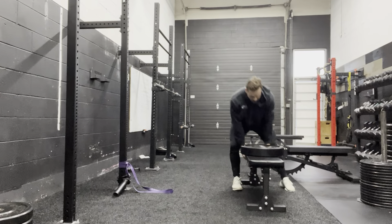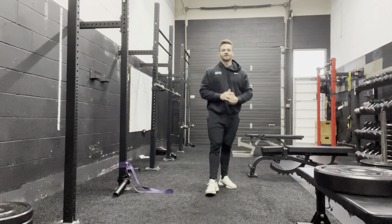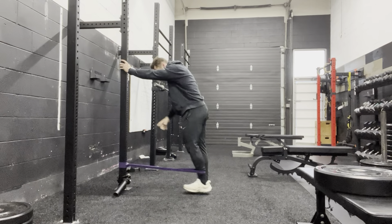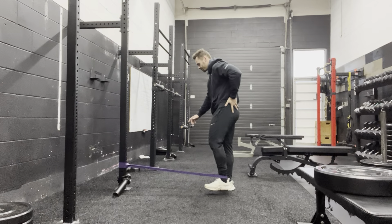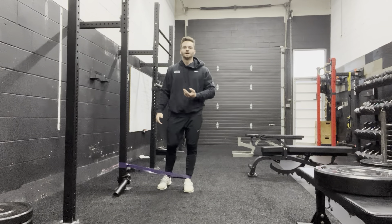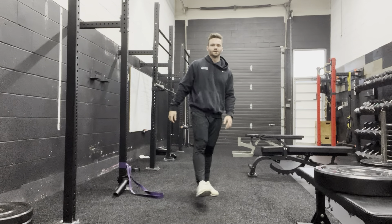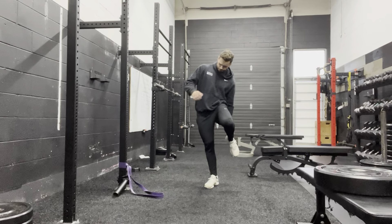We've got two more — glutes and calves. For glutes, we're going to do a superset with two glute exercises: one set of 10, then one set to failure. Grab a band and start with a glute kickback — tension the band, hold onto the rig, kick straight back with a straight leg. 10 reps on each side. Grab a nice heavy band; you can set up an anchor farther back to be more stable. Immediately after 10 on each side, we move into a side abduction to hit the side of the glute, the glute med. Leg straight, kick directly out to the side, turning your torso — do a max effort set for your glute med, and then you're done for glutes.